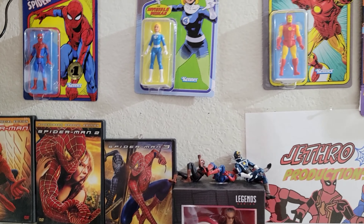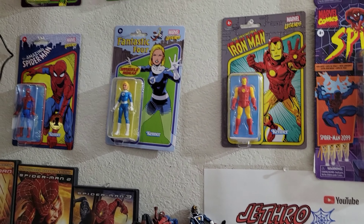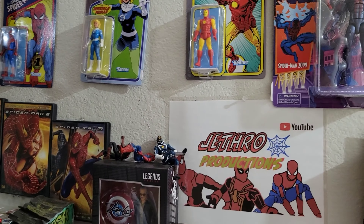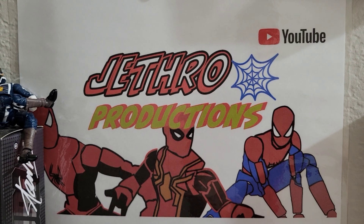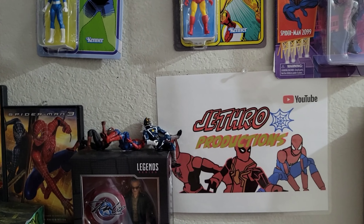Remember me. What is up everyone, welcome back to Jethro Productions! Today, as you can see by the thumbnail, we are doing another display shelf tour. I haven't done this in quite a while — last time was about five months ago. I decided to do an update on all my new figures and shelf display. I printed out my logo with all three Spider-Mans, which you can also see on my channel banner.